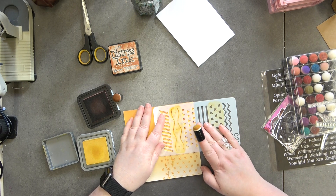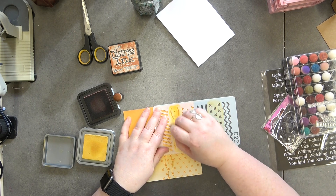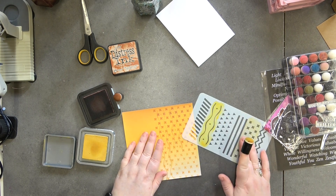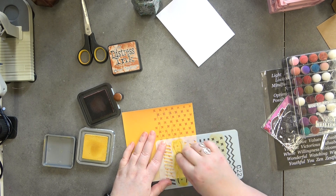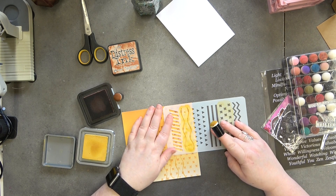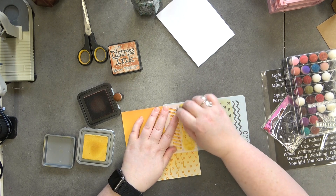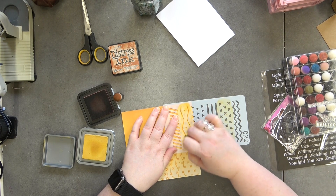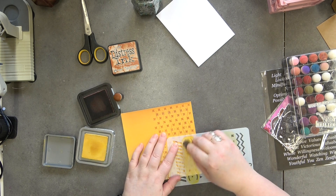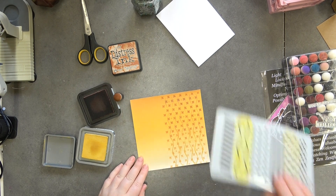Let's do it again. This is just our background piece so it doesn't have to be perfect at all — we are just doing it as a background, so don't feel like everything has to be perfect on it. Okay, I'll just finish that off and do this last bit. I really like that as a paper!